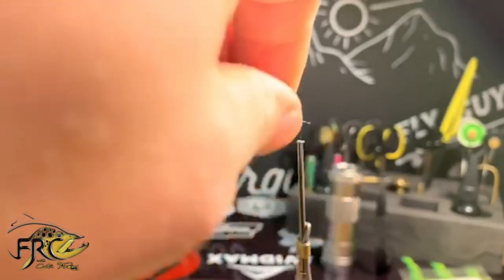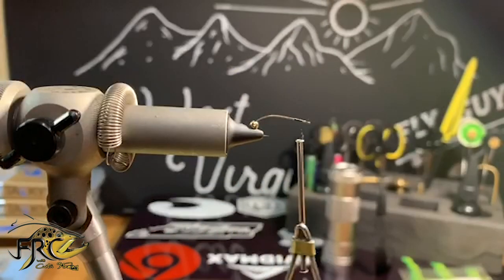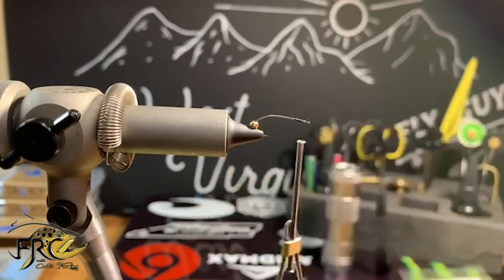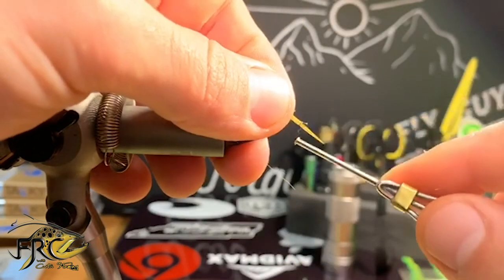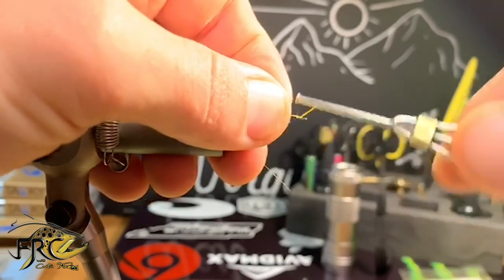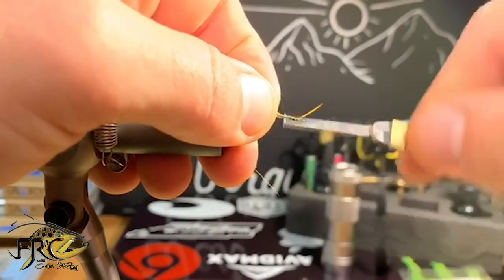Start by wrapping your hook with black 18 knot thread. We're going to keep our bobbin towards the beginning of the hook, right behind the hook eye, and I'm going to tie in some yellow goose biots. These are going to end up being the antenna of the fly.